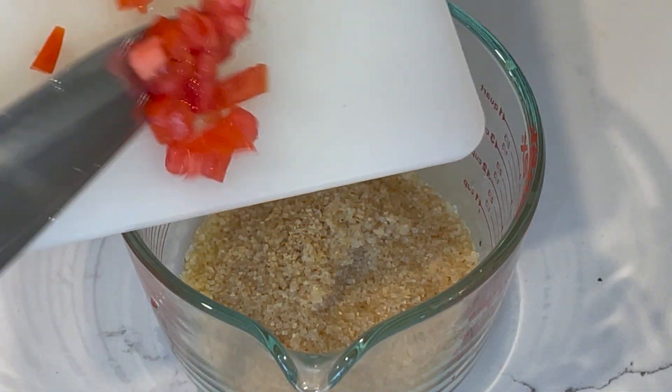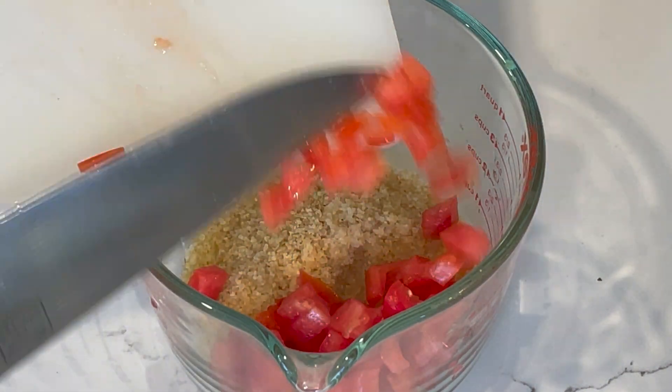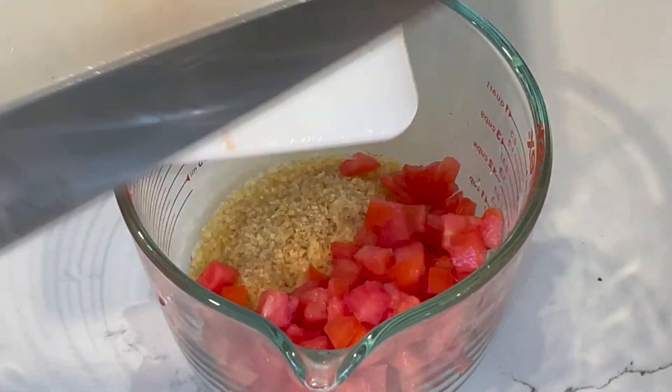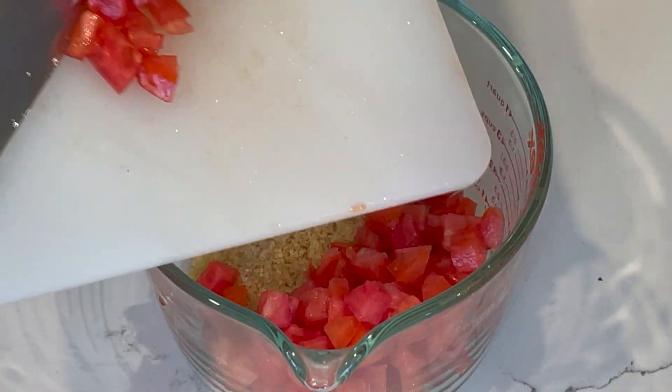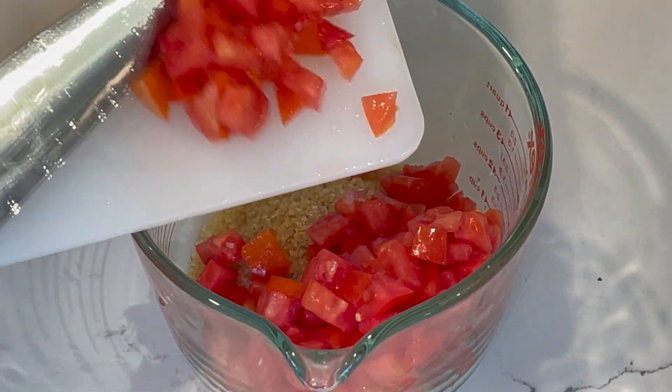Tomatoes go on top of the bulgur as well, so the bulgur will absorb all the juices — the lemon juice and the tomatoes. While the bulgur is softening and absorbing all the juices, I'm going to wash my lettuce.